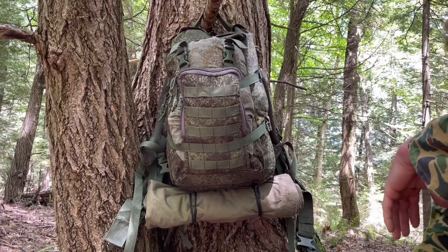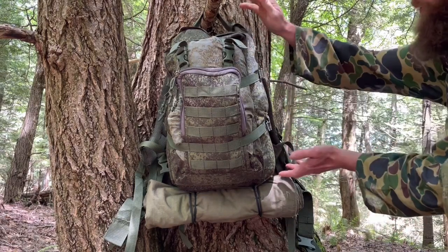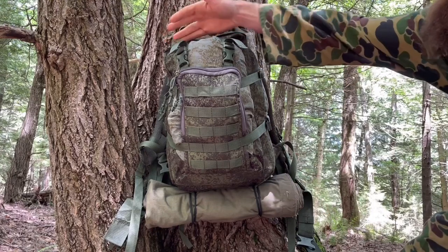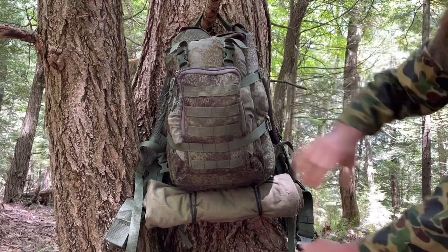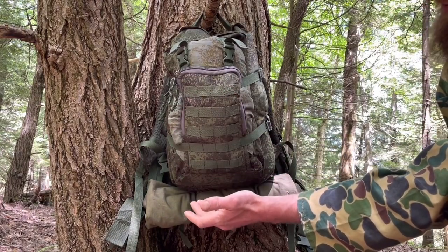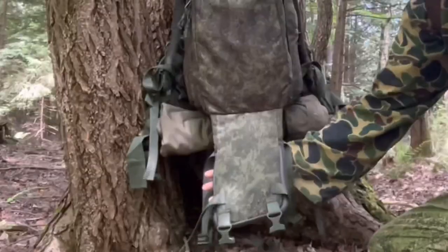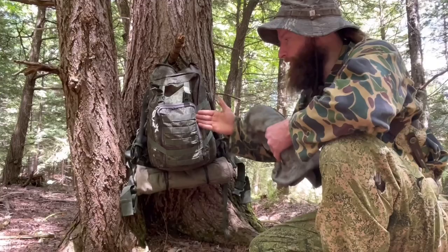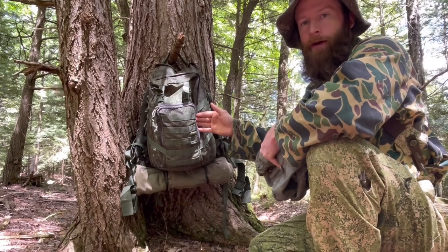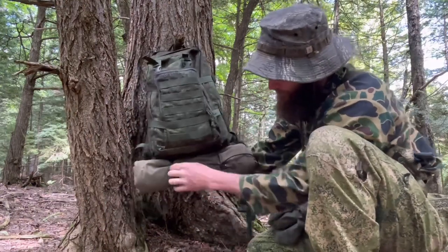The Bober backpack is a 25-liter assault backpack from the Russian military. It has one main compartment of about 20 liters, and then two external compartments — one on the front and one on the outside. This outer pocket gives the pack its name: Bober translates to 'beaver' in Russian. When you unclip this pocket, it flops down and looks a bit like a beaver tail. It's a great place to stash fuel, a jacket, poncho, or shelter, and adds meaningful volume beyond the listed 25 liters.